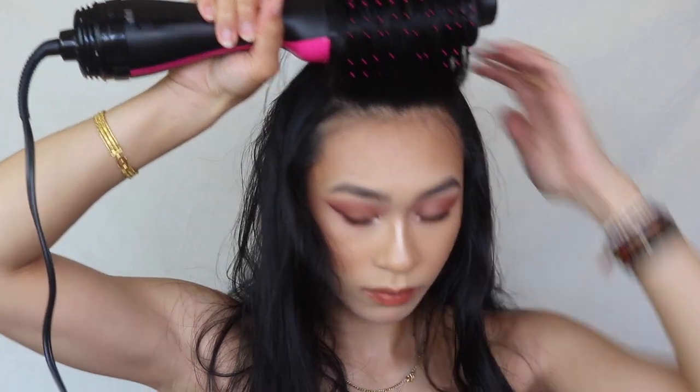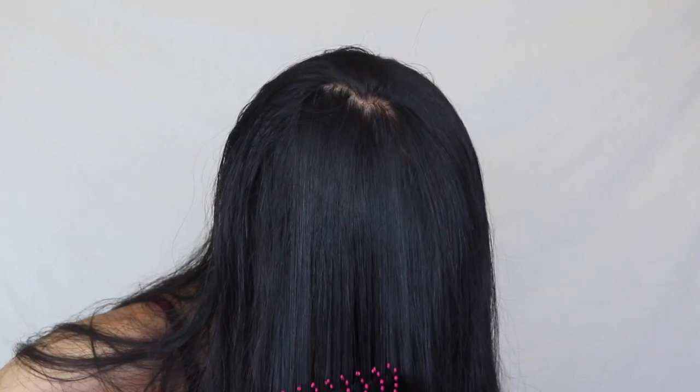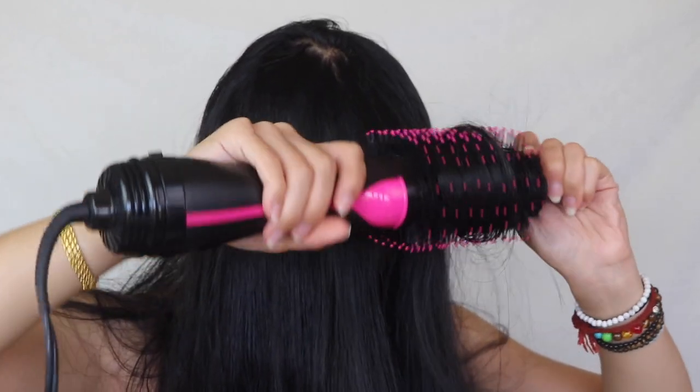For the top section, the process is the same but I work away from my face to create a curtain bang effect. My last step is putting all my hair in front of my face and touching up any sections that need it — curling the front and bang section away from my face, and the back sections inward, so they all flow together the way I want. And here is the finished hair and makeup — very, very simple. Nothing crazy. It's just me.